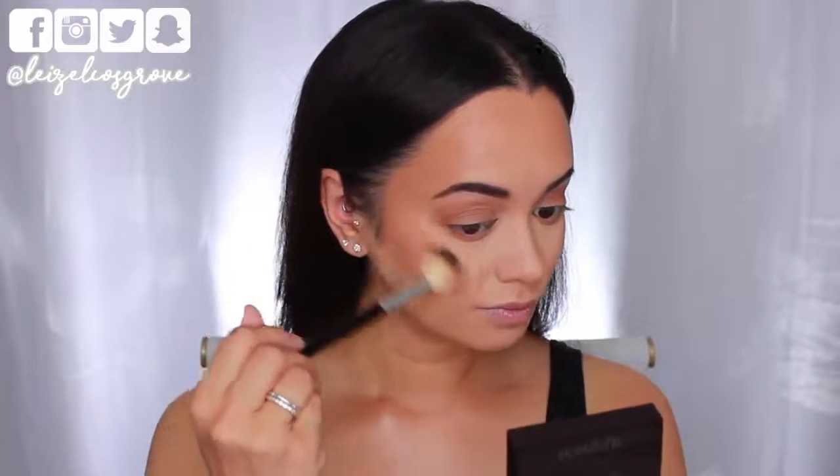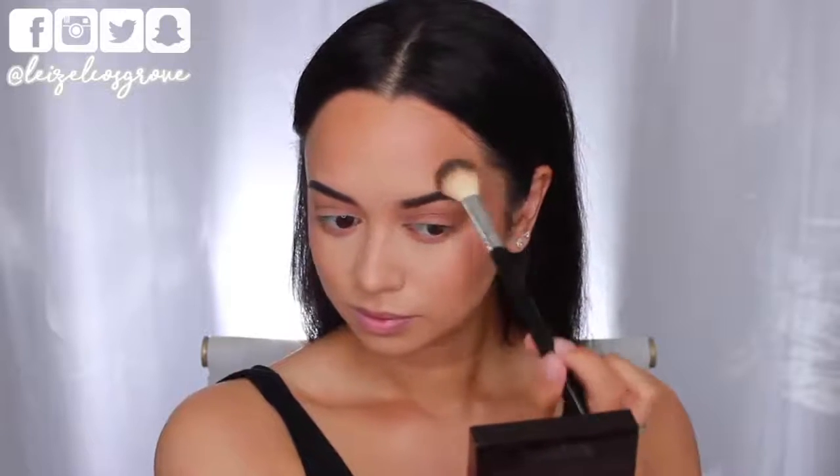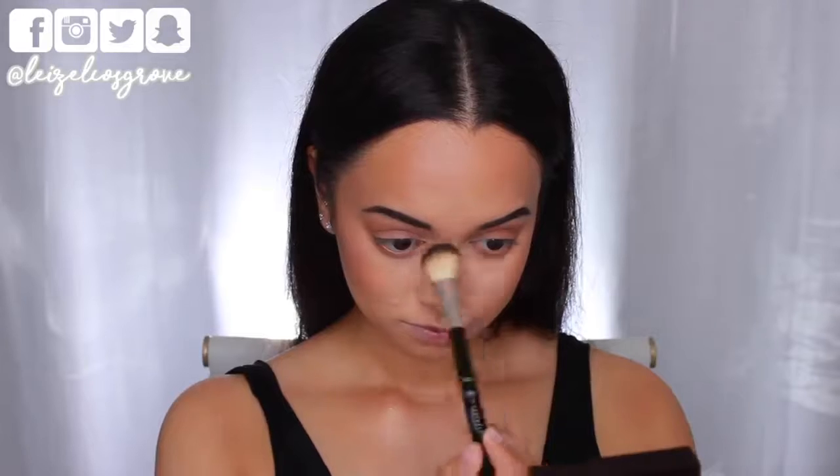Next up I'm going to go ahead and highlight. Today I'm using the Laura Mercier highlighter in Indiscretion, applying that to the tops of my cheekbones using the Anastasia Beverly Hills A23 highlighter brush. I'm also going to apply some to the bridge of my nose and my cupid's bow.